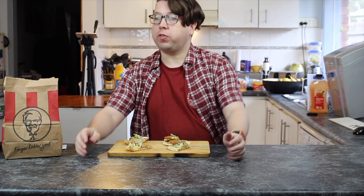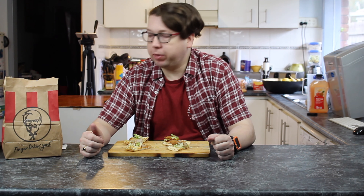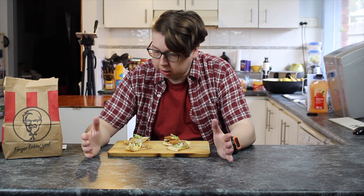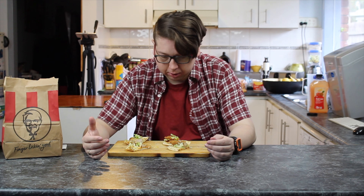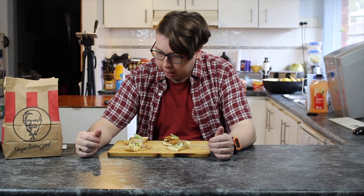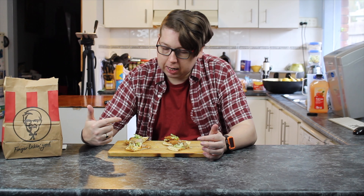Taste test time. In front of you, you have four little sliders. These are two dollars each — two, four, six, eight — and I reckon that's pretty good value for one of these little things. It's a chicken tender wrapped in a flatbread, so it's basically a soft taco kind of deal. It's not quite a wrap because the bread's a little bit thicker. There are two types: there is the breaded type, which is pressure fried — KFC — and the baked, which doesn't have that lovely crispy coating.